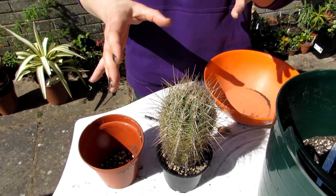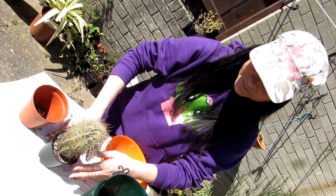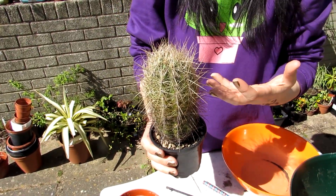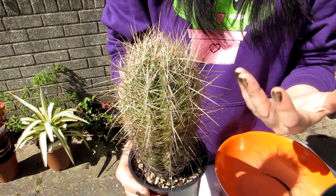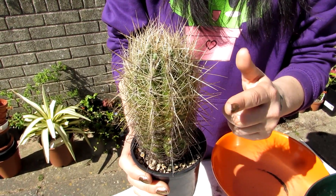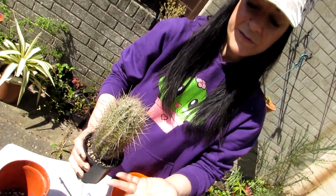If any roots get disturbed or damaged during repotting, it's easier for them to recover when they're in their growing period. This cactus also loves as much sun as you can possibly give it — a lovely sunny position all year round. Keep totally dry in winter, and in the spring and summer from May onwards, as long as it's in a very well draining cactus soil, it can take quite a lot of watering, as long as you wait until the soil totally dries out before you water again.